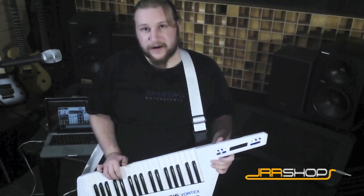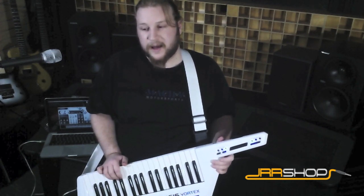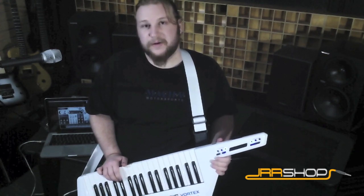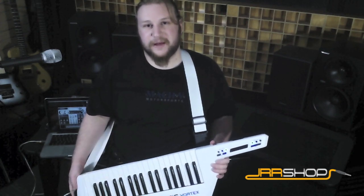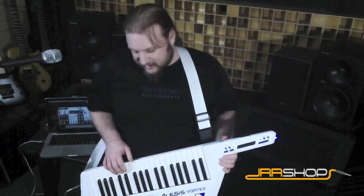Hey, I'm Ari Lowenthal here for JRR Shop. We're checking out the Alesis Vortex Keytar and the Alesis Vortex DVI from Sonavox. This is a really cool controller. It's got a lot of neat features like a MIDI assignable accelerometer — they took a page out of the iPhone book — and I've got that assigned to my filter right now. Get you some cool effects in your leads.